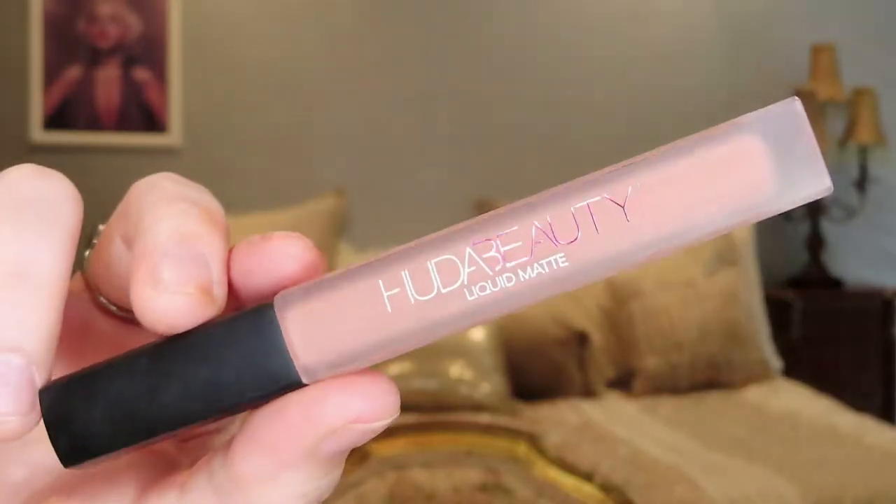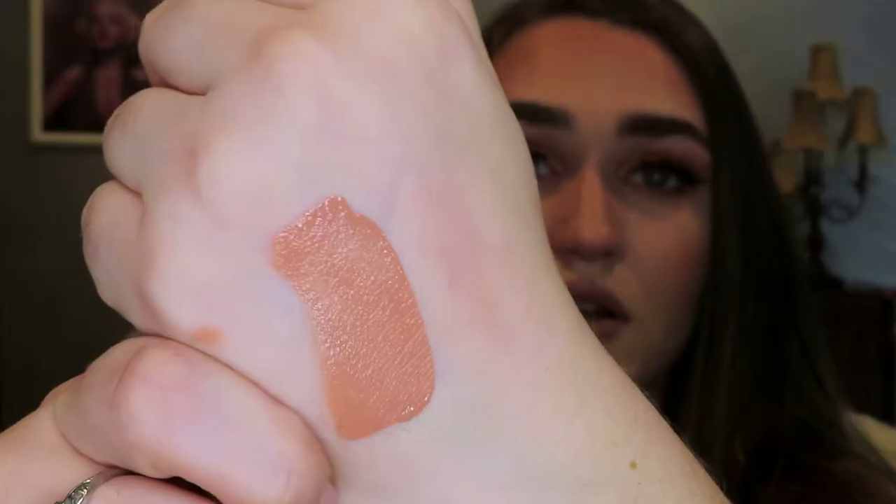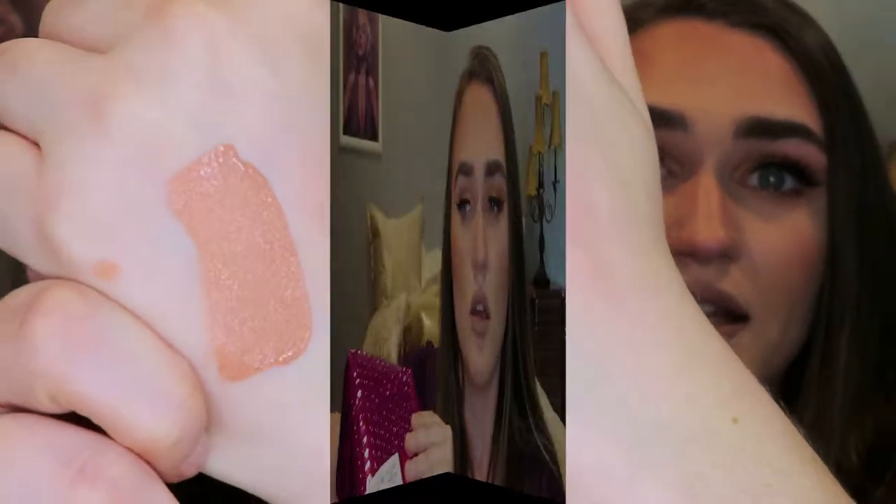Item number two is a Huda Beauty Liquid Matte Lipstick, and the color I ordered is Crush. They sent the right one. Let me go ahead and swatch this for you guys — here's the packaging up close. I tried to choose a very nude color because I don't have enough nudes in my collection. There's what the color looks like.